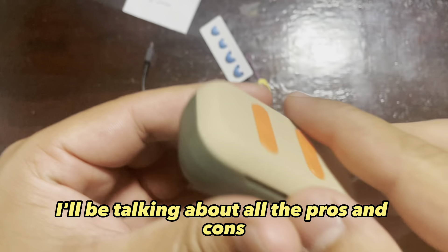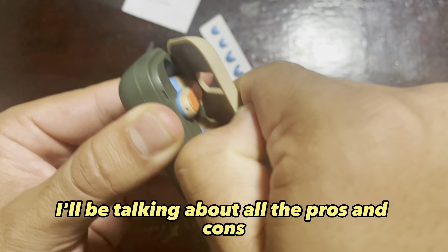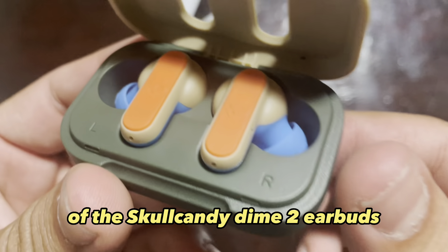Hey guys, so in today's video I'll be talking about all the pros and cons of the Skullcandy Dime 2 earbuds.